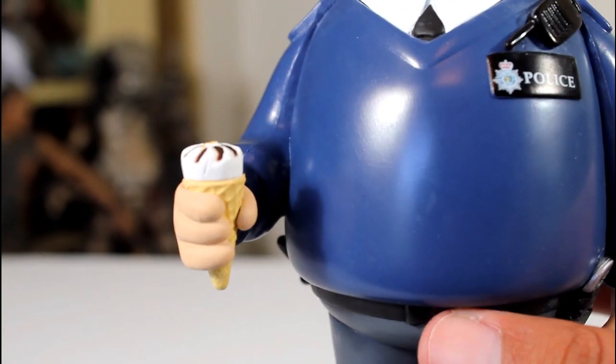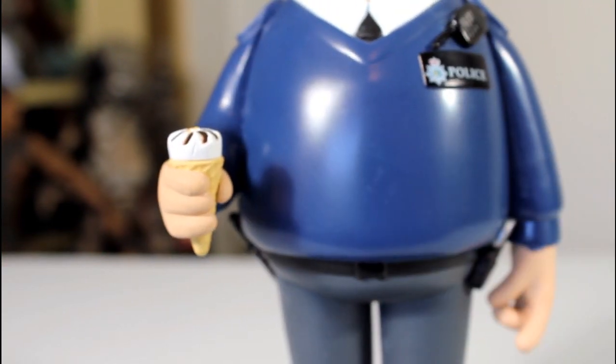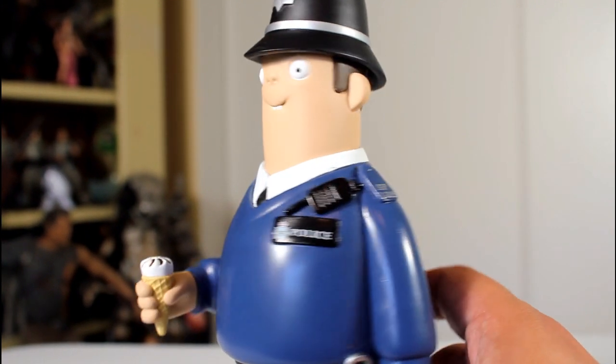The tie looks good. The sculpt of his outfit looks good. I love that he's holding a Cornetto — that's a nice little detail. Not only is it a nice homage to the movie, the trilogy, but also in the movie he's literally just nom nom nom-ing on some Cornetto.